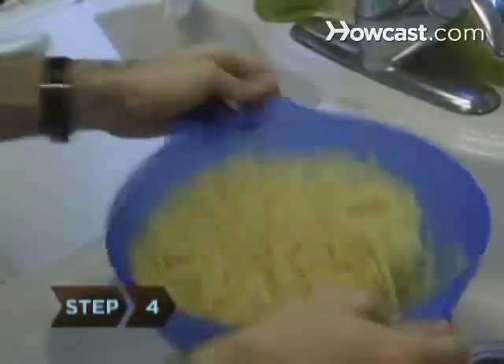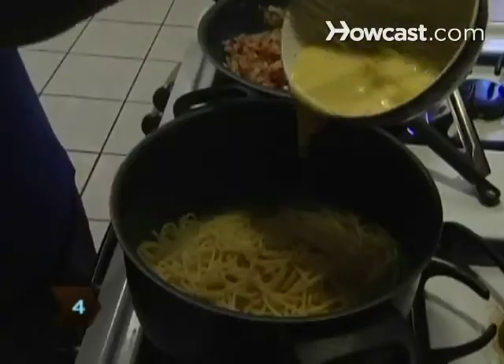Step 4. Drain the pasta and return it to the pot. Add the beaten eggs and stir until thoroughly mixed. The heat from the pasta cooks the eggs.